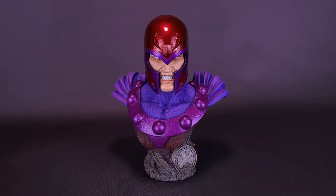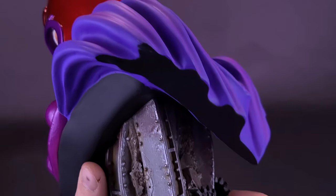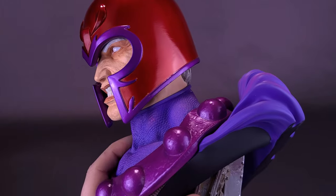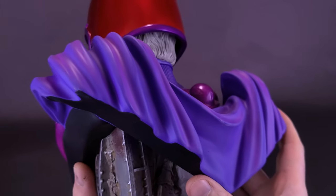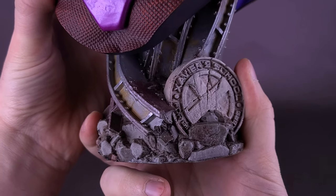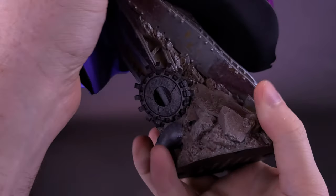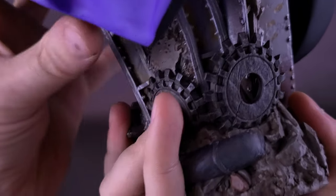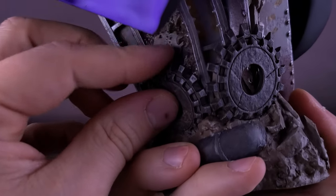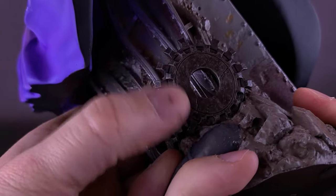Magneto is perched atop what's left of Xavier's School for the Gifted. Of the other Legends in Three Dimensions statues we've looked at, Magneto tends to lean more to the heavier side, which may have something to do with the additional cape on the back, where generally busts don't tend to have that. You can see on the bottom what's left of Xavier's School — the X crest on the front of the school and twisted metal all around it. There is one area to be careful of: this cog sticks out just enough that if you're not careful picking the statue up, you really don't want to put pressure against this section in case it might buckle.